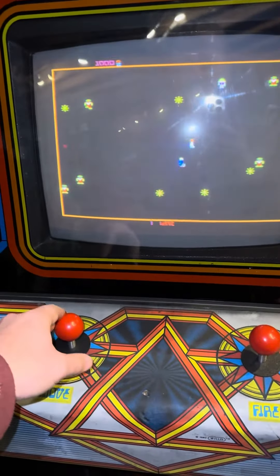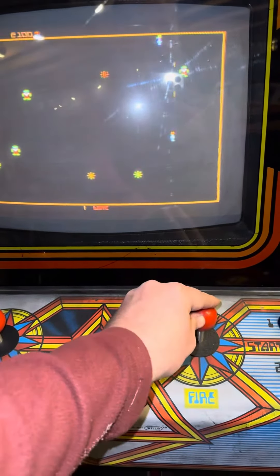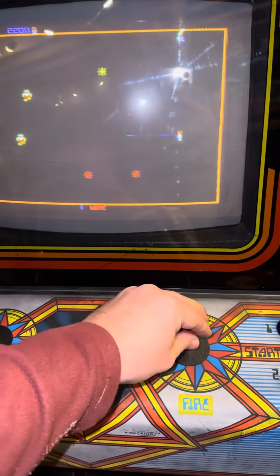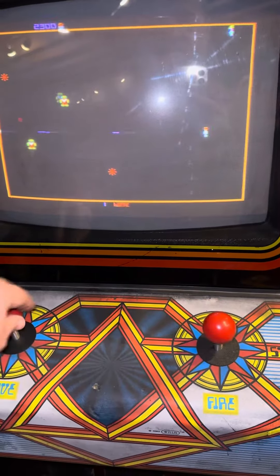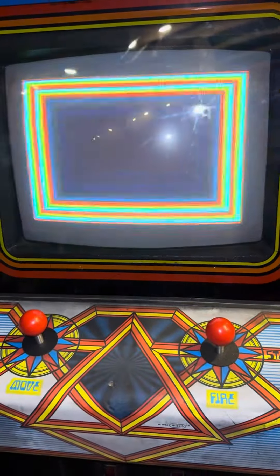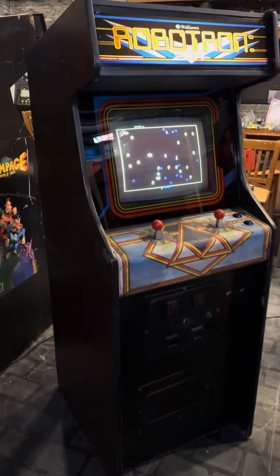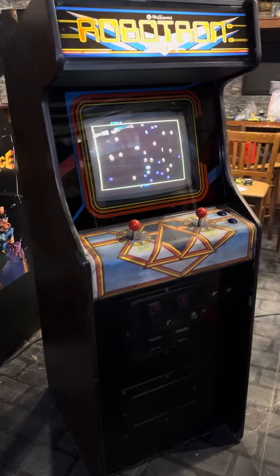Of course, Robotron is not a one-handed game. Let's see if I can get that. But yeah, just a quick look at it.